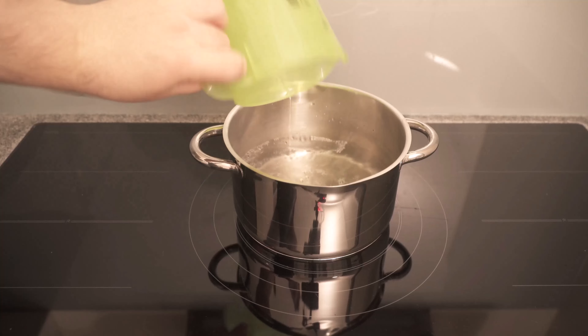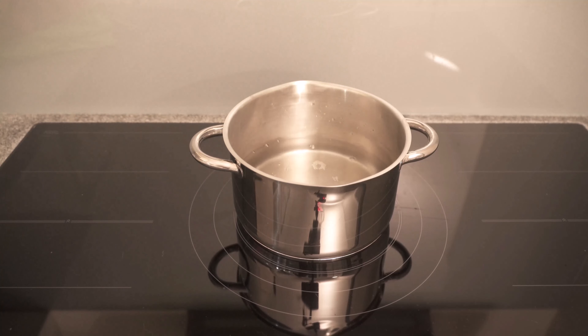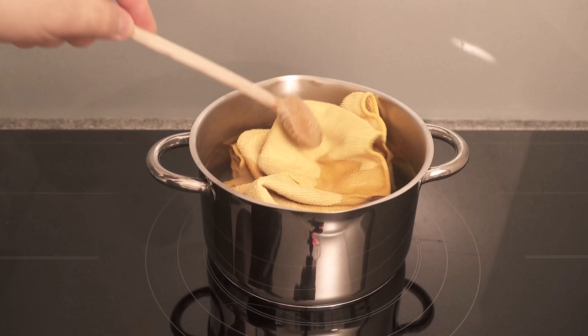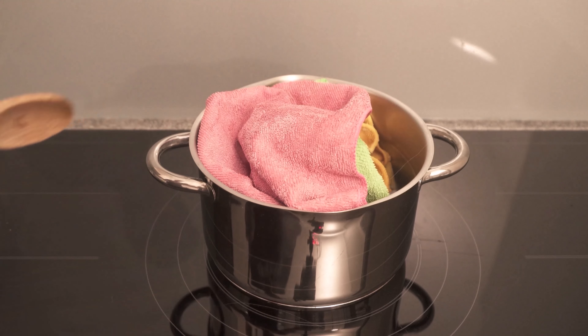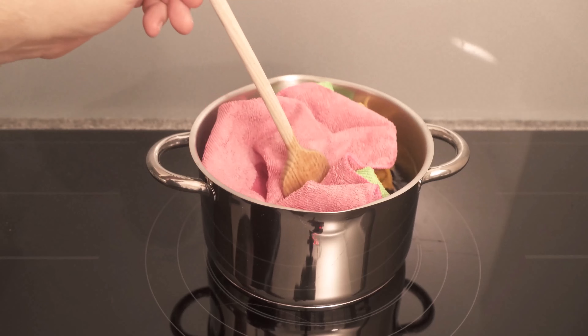Take a nice big pot where all your cleaning racks will fit. Now pour a good amount of water into it so that the pot is about two thirds full of water. Then start to boil the whole thing and put all the dirty racks in.